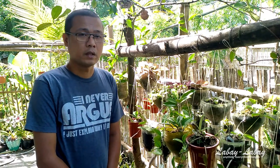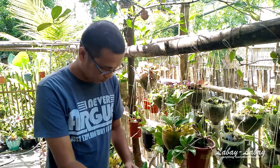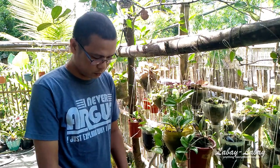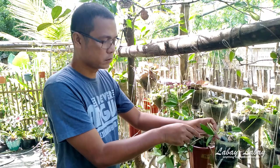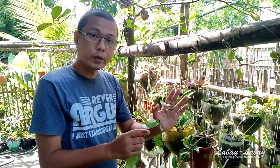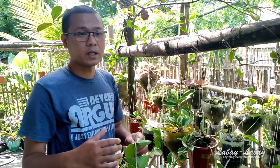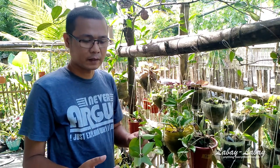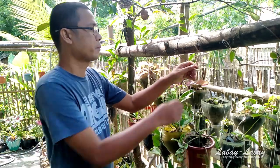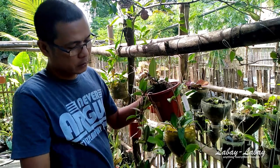The first method is the layering method, which involves having a stem and placing it into a nearby pot, making sure the stem touches the soil. After some time — maybe two weeks to a month — it will grow roots. After the roots grow, you can cut that stem from its mother plant and you'll have another plant.